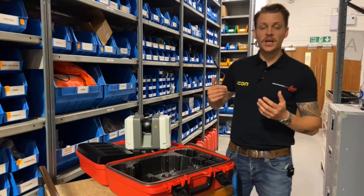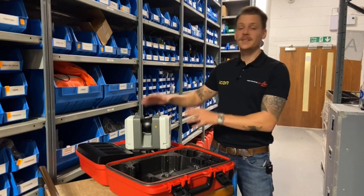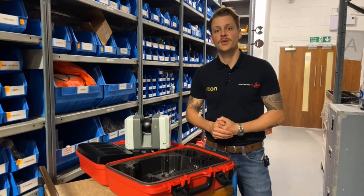That's a brief look at what you find in the box of an RTC 360 LT. Be sure to watch more videos where we take this unit out onto the field and show you some features and benefits of what you can do with the kit. Thank you for watching Leica On Demand.